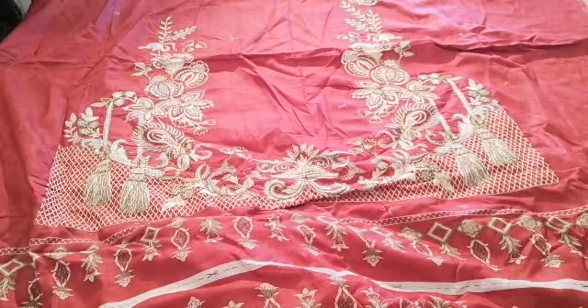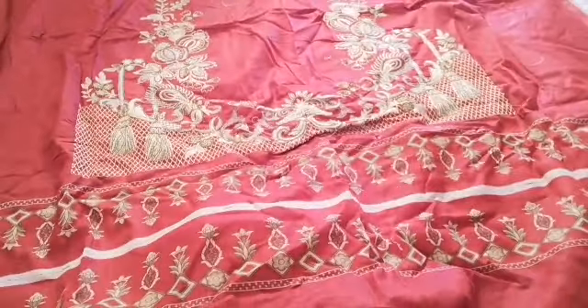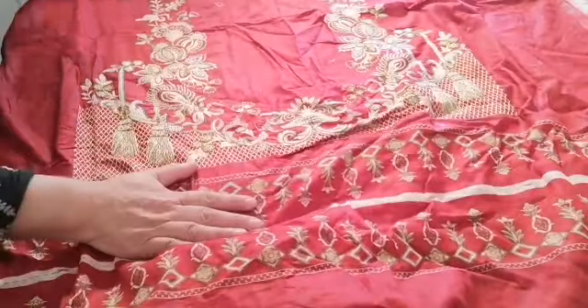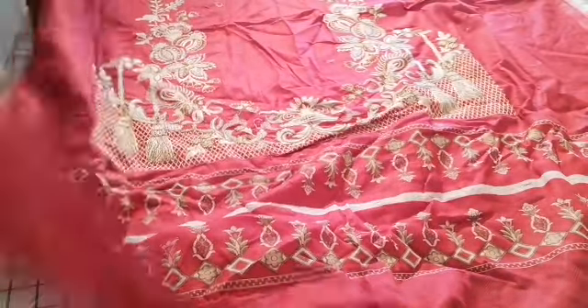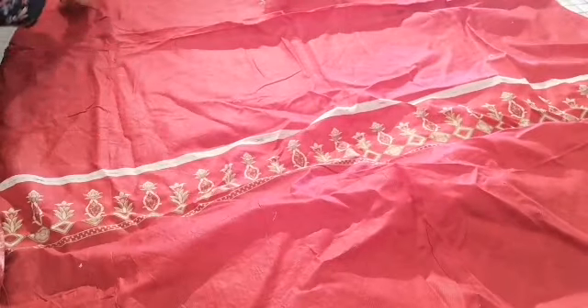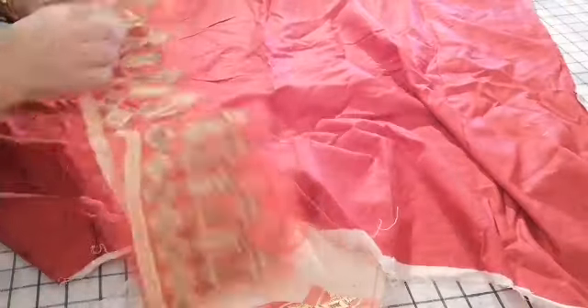It has this beautiful embroidered panel in the center with motifs going up, and it's ample fabric. That's one of the beauties of this — you get excess fabric for the sleeve. This is the daman for the back — really, really nicely done embroidery. You've also got patches for the daman for the front.